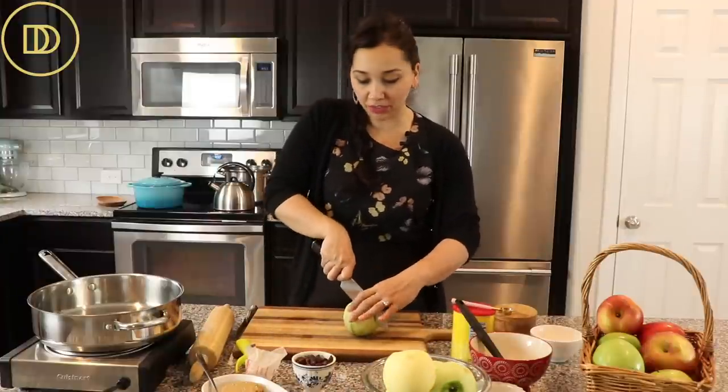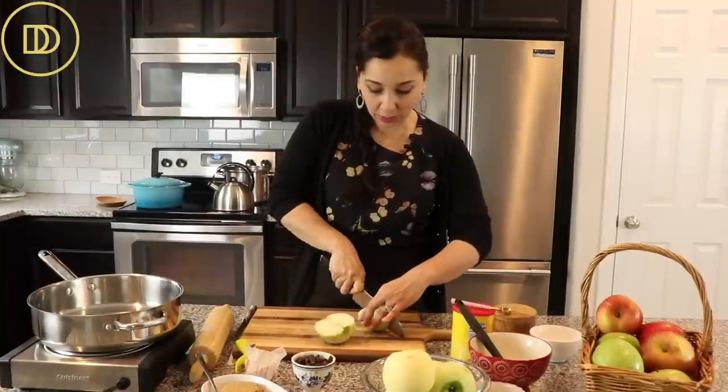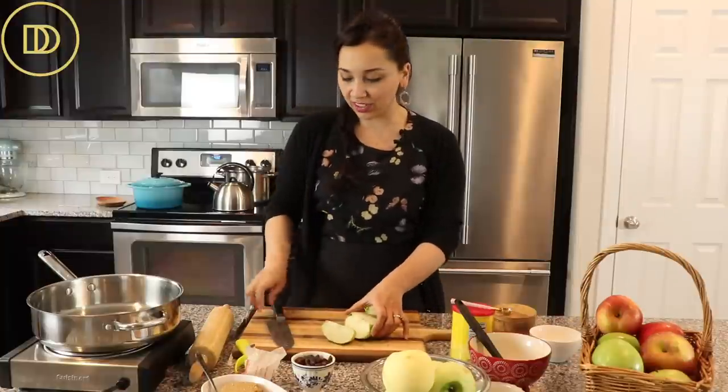I use this filling to make my apple phyllo strudel and I'll link that in the card section up above. Basically what we're going to do is sauté the apples in a little bit of sugar and cinnamon, and the filling is going to be ready just like that.